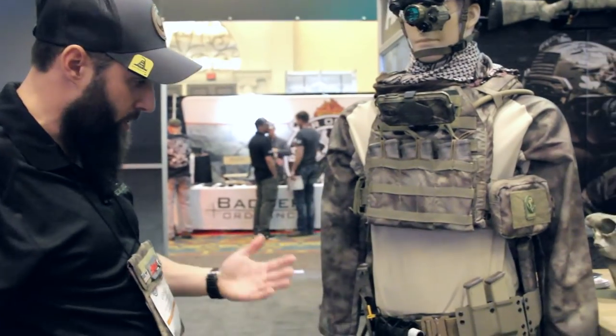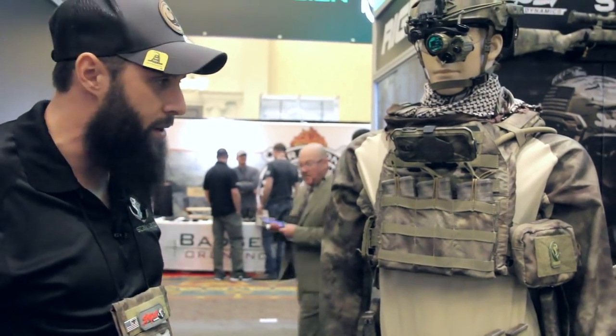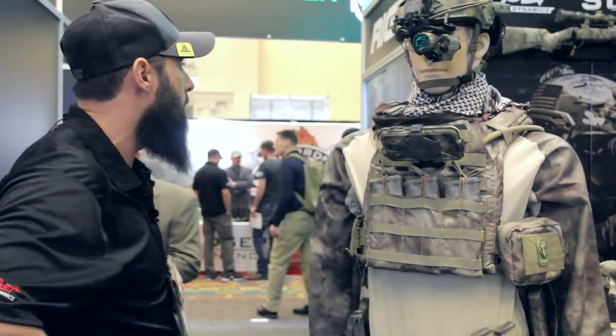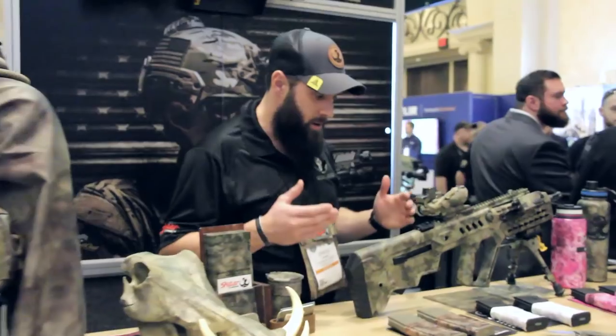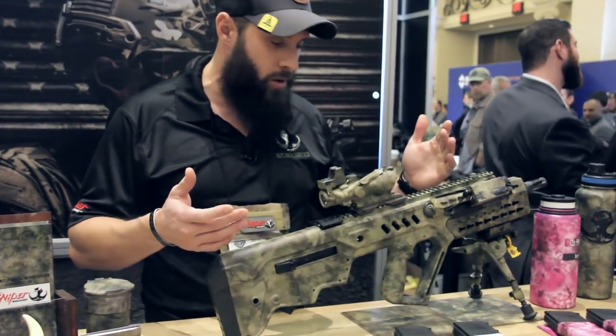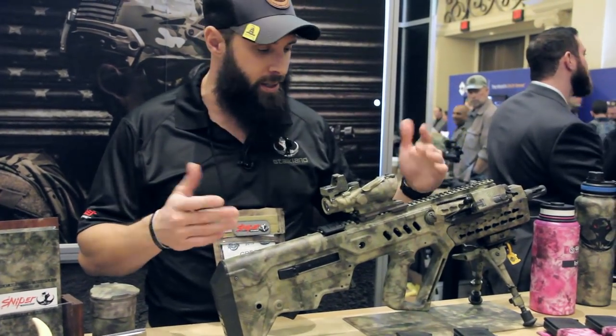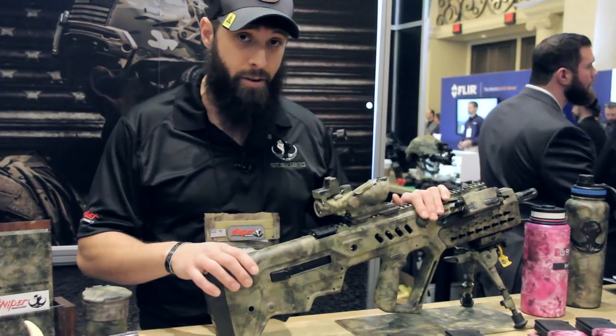Moving forward we're going to be hopefully kicking out some tactical gear within the next six months or so. Right now on the marketplace you can get custom weapon platforms done up in our Hydro by any Hydrographics applicator nationwide. TWN has over 1,300 registered applicators.